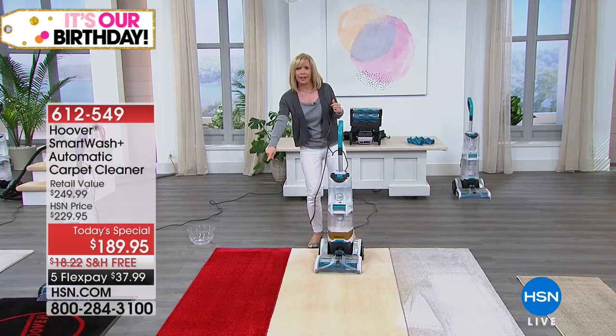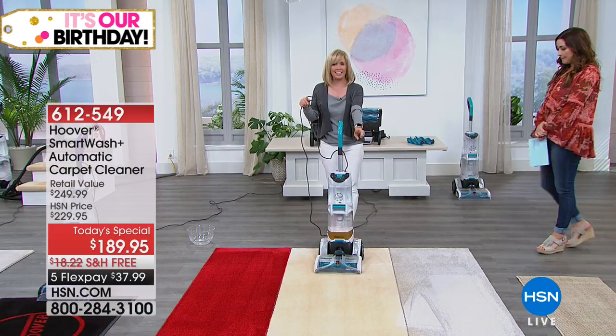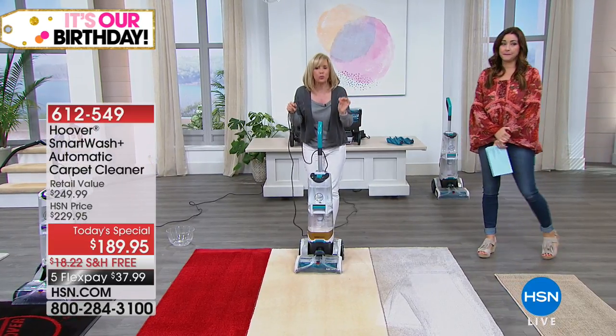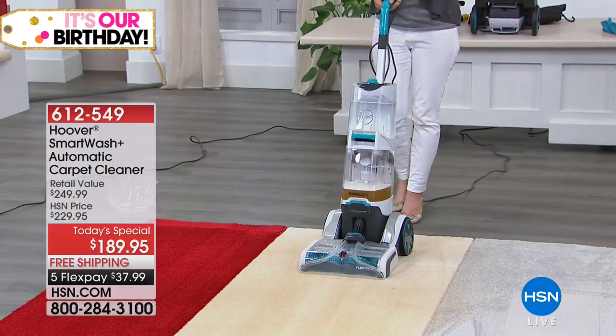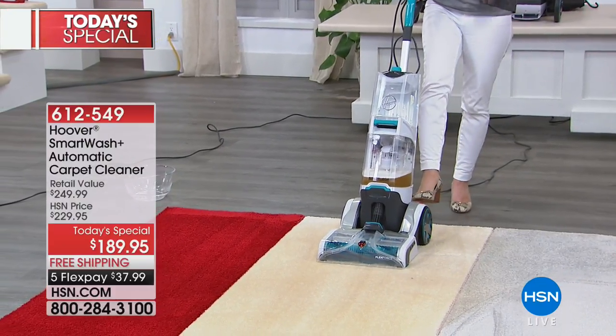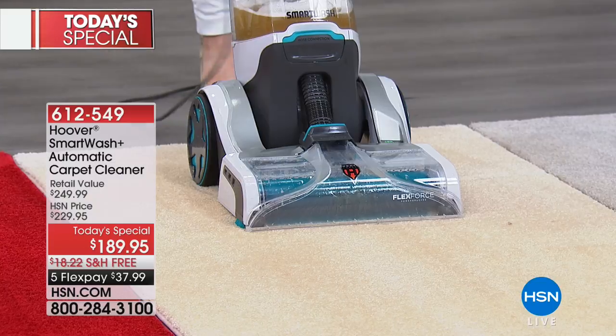What about carpets that are soiled? And over here, maybe those high traffic areas that you don't realize over time get dirty. Watch how easy it is. This is the first triggerless carpet washer in the entire industry. They've taken all the guesswork out — all you have to do is push it back and forth. You don't have to wonder if you're pushing the trigger too hard or too much.